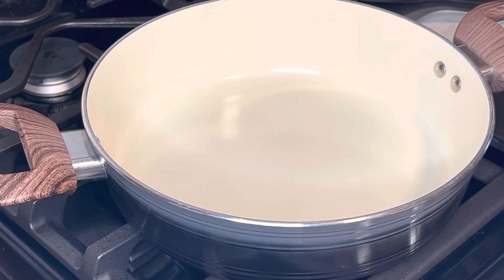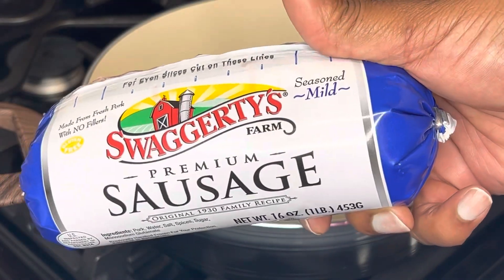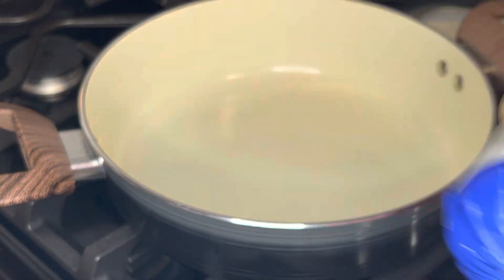I decided to make a little breakfast for dinner today and it's gonna be as no-carb as possible. I'm just gonna make a quick little breakfast casserole that I've made many times, but today it's gonna be slightly different than normal. To start off we're gonna use some breakfast sausage — my favorite, good old Swaggerty's. That's some good stuff right there.